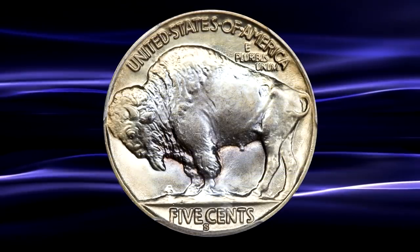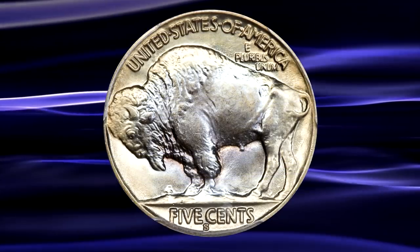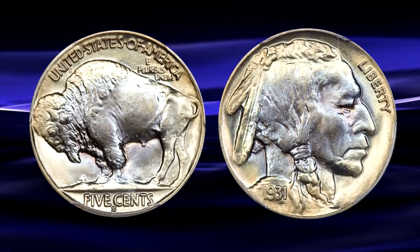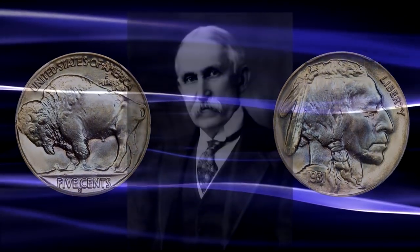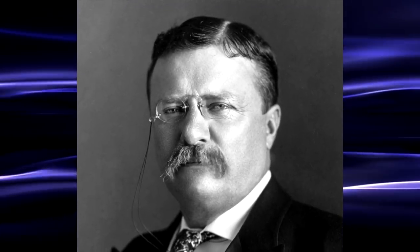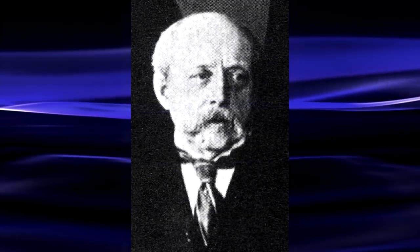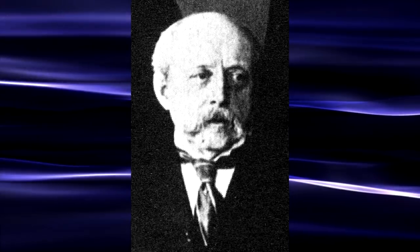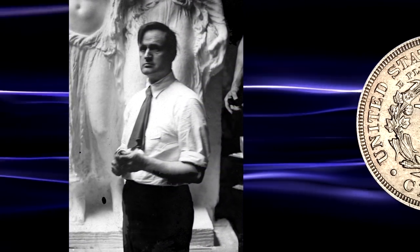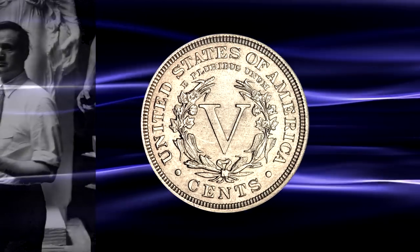The Buffalo Nickel remains one of the more popular 20th century coin series to emanate from the US Mint. Originally introduced in 1913, the coin became a bit of a pet project for Secretary of the Treasury Franklin McVeigh, who wished to see former President Theodore Roosevelt's vision for more classical US coins come to light. McVeigh effectively shunned US Mint Chief Engraver Charles Barber and appointed James O. Frazier to design the new coin instead, which would replace Barber's very conservative V Nickel design.